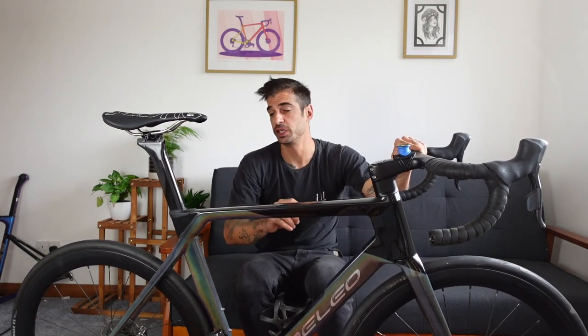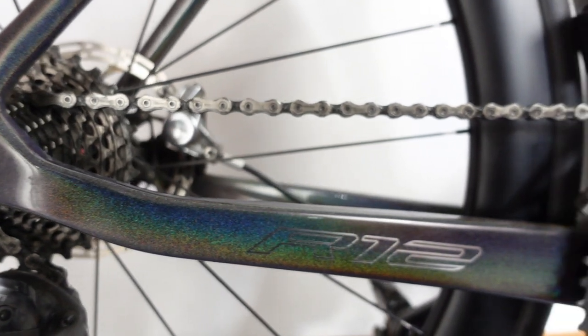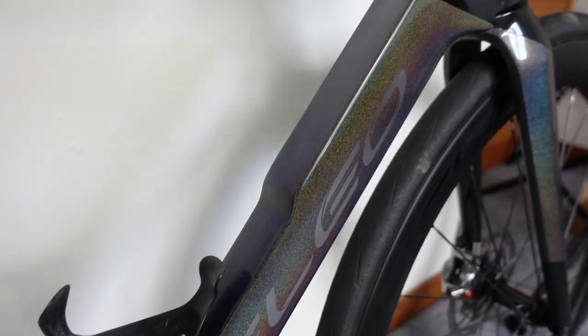Having ridden this bike for thousands of miles, I figured we'd have a chat about the things I like and don't like about it. So here we have the Yoleo R12 — it is their aero frame set. You can get an endurance-based frame set that's less aero, but I love the look of this frame: the big aero tubes, the weird angles — it's just a meaty frame, it looks really cool.